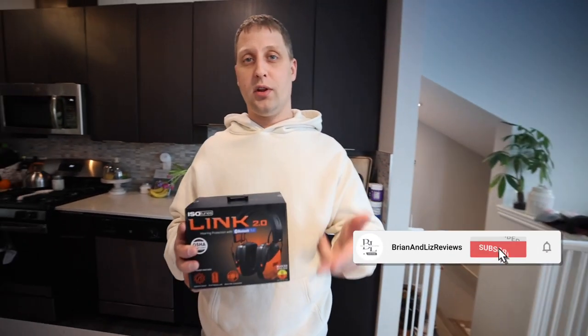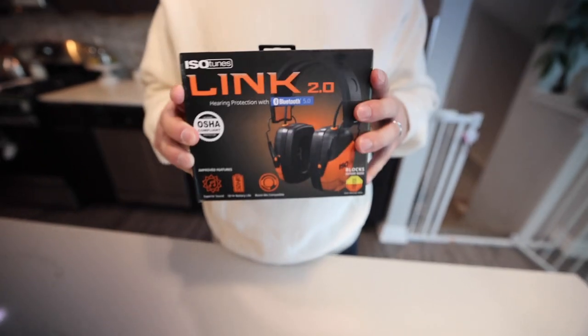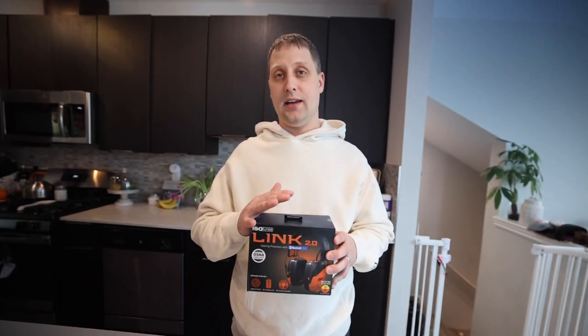Hey, what's going on guys? Brian here, Brian and Liz Reviews. Really quick, I want to show you guys the Isotune Links. These are the 2.0s. Guys, I absolutely love this — hands down one of my favorite headcans to wear.